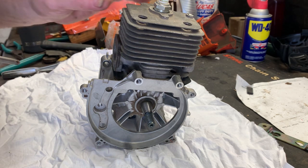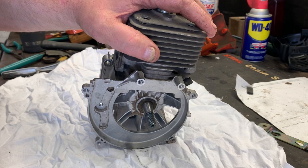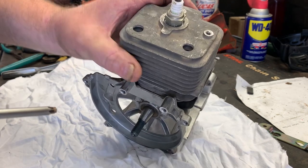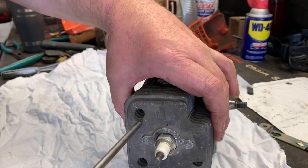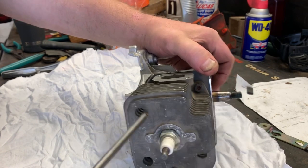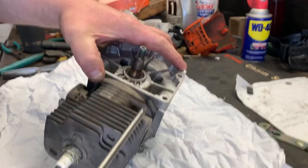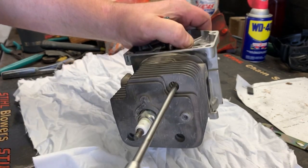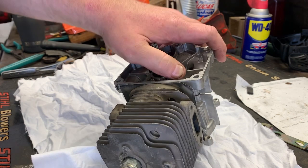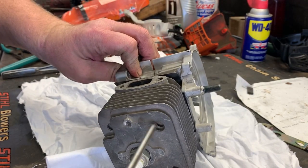First thing we need to do — since we are saving this engine — we're just going to loosen the bolts that hold the jug on. They're just a T27, and I've already got them loosened up as you can tell.